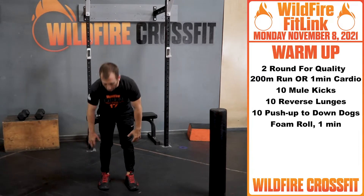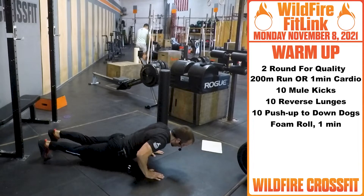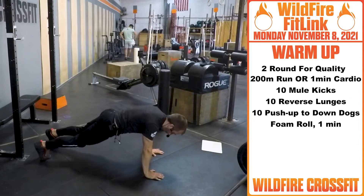Once you finish that, we're going down to the ground. Open up these hip flexors — you have ten push-ups to down dogs. And then if you want to open up, get an up dog in there. Just kind of get loosened up.